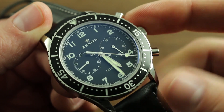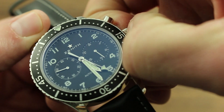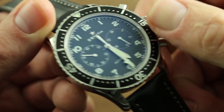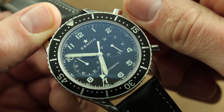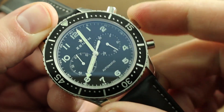Now, once the watch is fully wound, the timepiece is set by pulling the crown out to the second position, and in that second position, advance the hands exclusively in a clockwise direction by turning the crown in a counterclockwise direction, and then replace the crown when you're done.